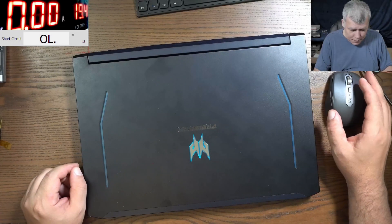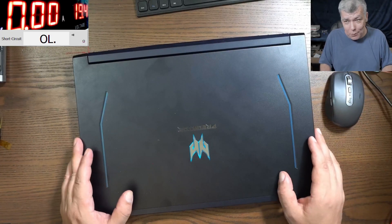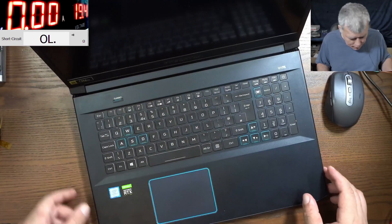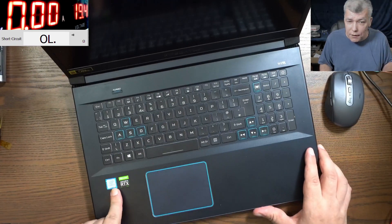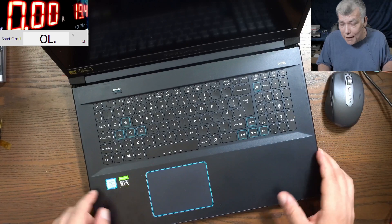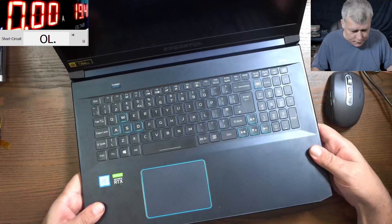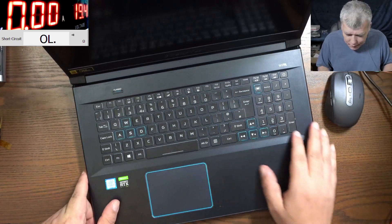Hello, so we are back and this time we have a nice laptop. Trust me, this is a nice one. So we have a 17-inch screen, i7-9th Gen, and NVIDIA RTX here, and also a 144Hz display. So this is a nice one.